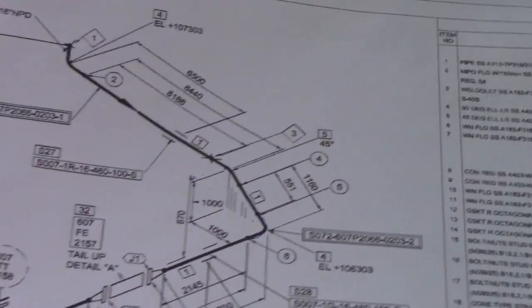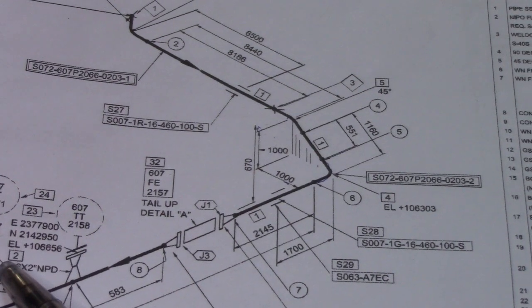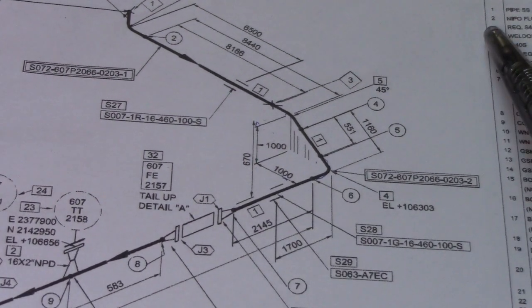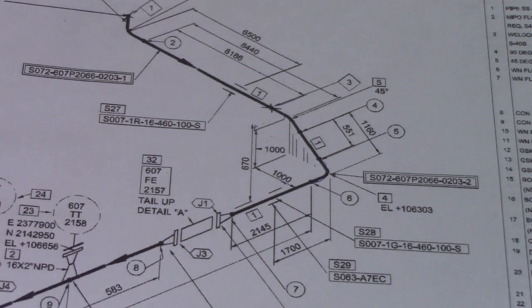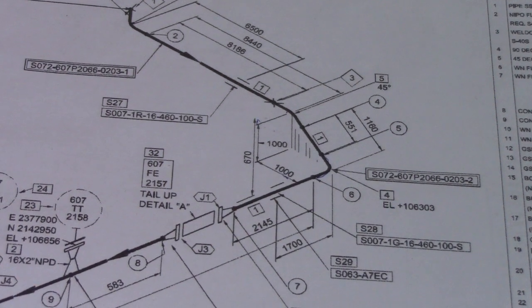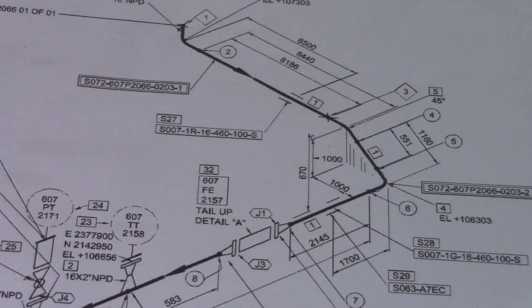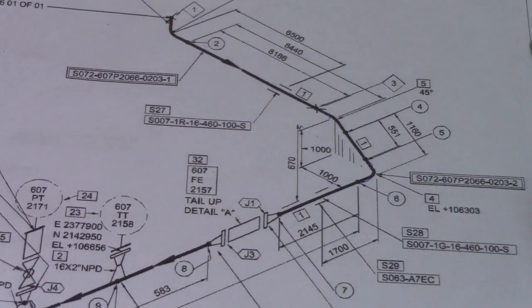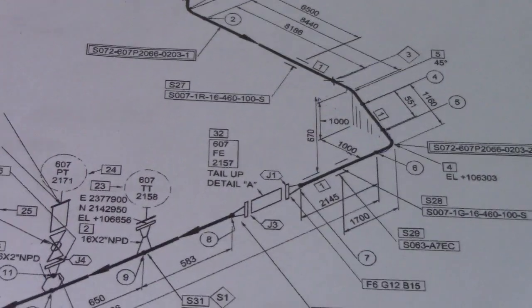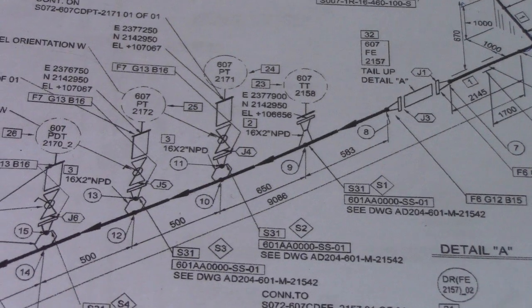Let's check another example — number two in the bill of materials, 16 by 2 inch. Next, this one is number three — the same, this is a weldolette. Check the item code in the bill of materials. All the numbering here has a meaning.